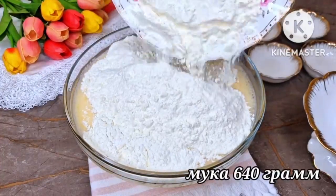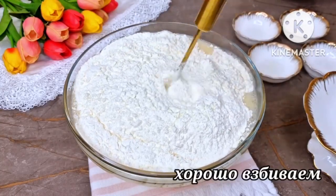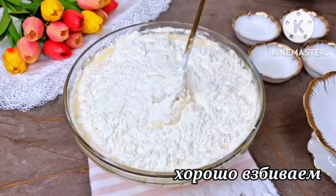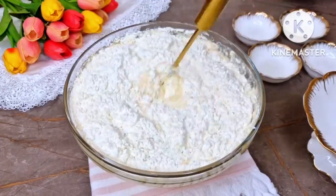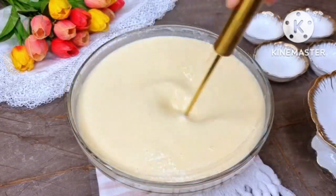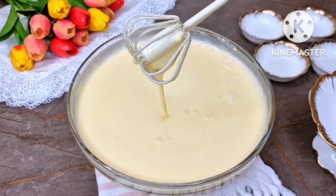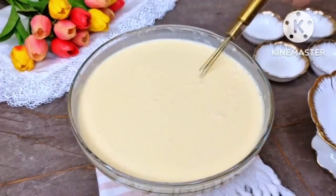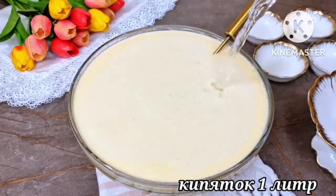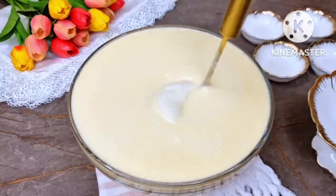Then add 640 grams of premium flour to the resulting liquid and mix very thoroughly so that there are no small lumps of flour left. Add 1 liter of hot water so that the dough acquires the desired consistency to obtain thin pancakes.